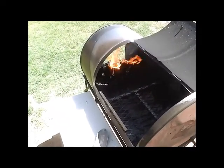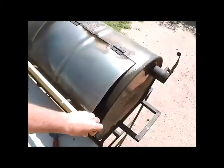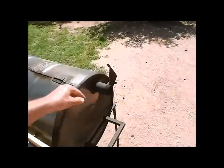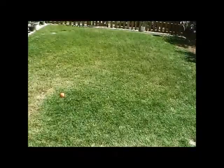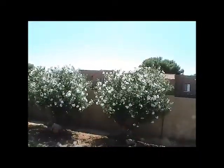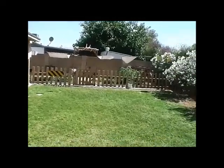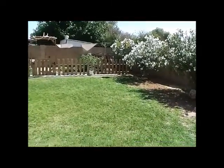We'll let these coals get nice and gray in about 20 minutes or so. It is a little windy today so I hope it doesn't affect keeping the grill hot, being a large surface area or whatever. Getting nice smoke coming out of there and it's just a nice beautiful day. It's actually not too bad — maybe in the upper 80s, low 90s.